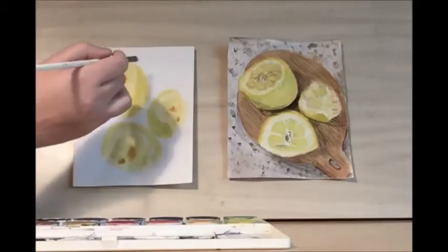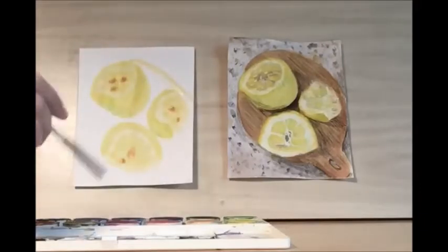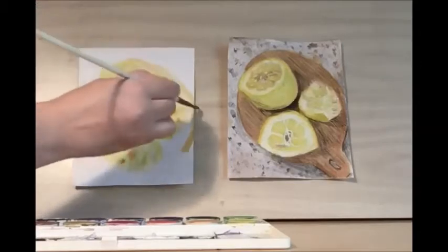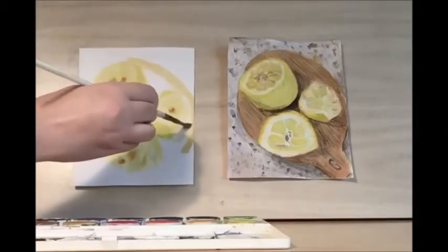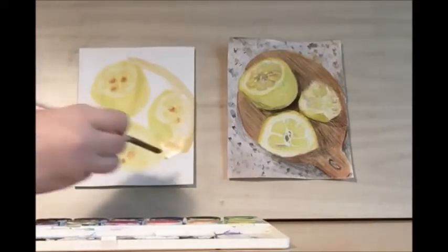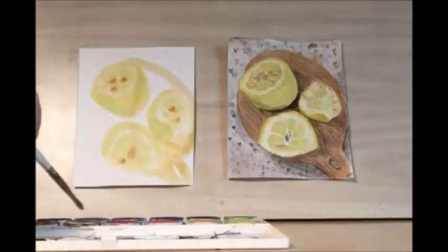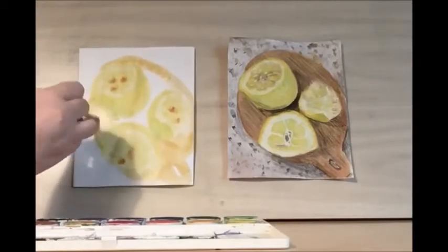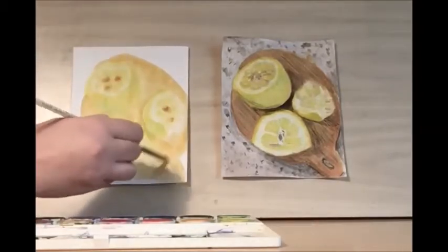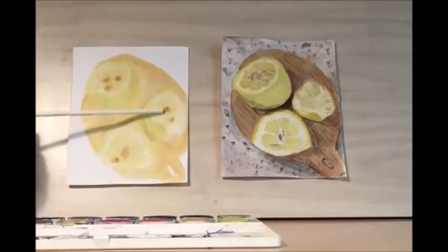While that's drying a bit, let's work on the background. We're going to use that same light brown to start setting up the cutting board — these lemons were on a cutting board. If it goes off the page, it just means we're not seeing all the cutting board. And then there's the handle down here, so we have a hole.